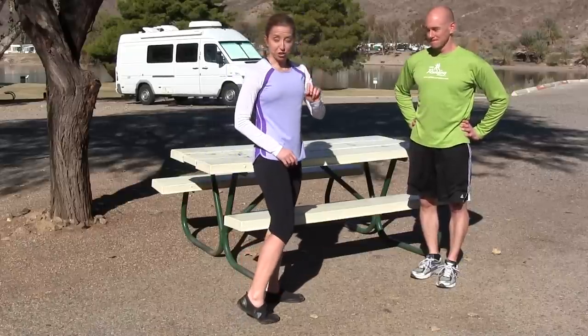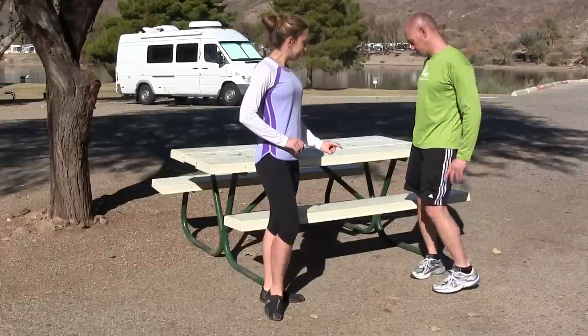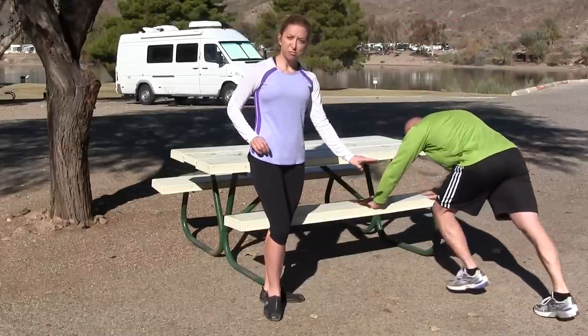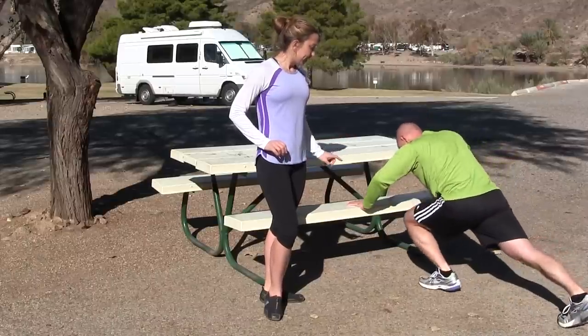The first exercise we're going to do is called a spider lunge, and it's one of my favorites. The way this exercise works is you're going to get yourself in a push-up position, and you're going to bring one leg in as you're doing a little push-up. Now, James is doing the advanced version.